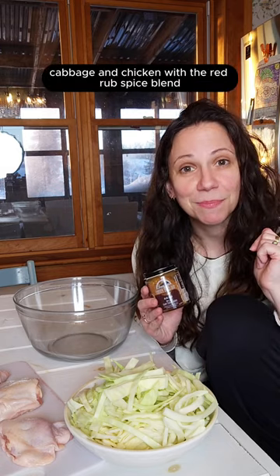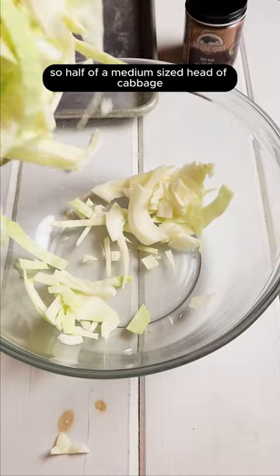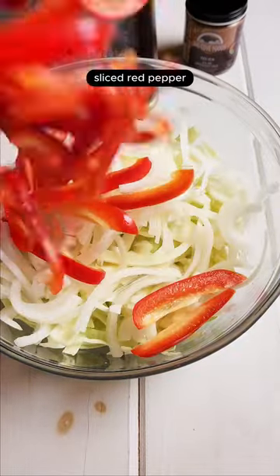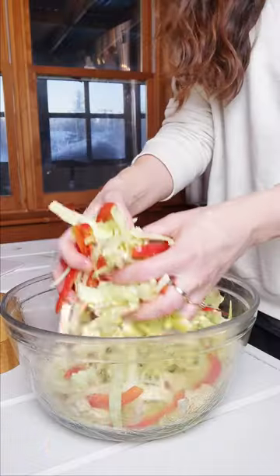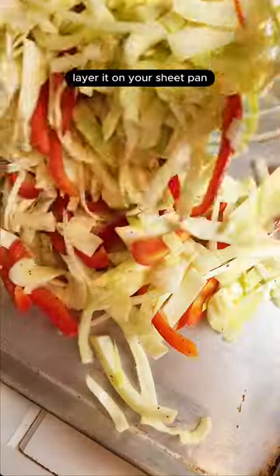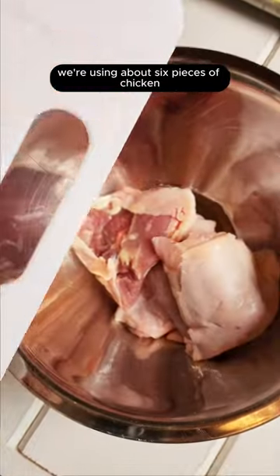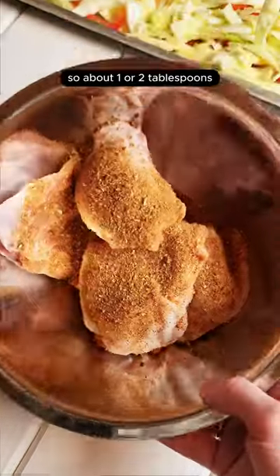With the red rub spice blend, all in one pot. Half of a medium-sized head of cabbage, sliced onion, sliced red pepper, about a quarter cup of olive oil — layer it on your sheet pan. This is where you're going to get all of the flavor, and we're using about six pieces of chicken.